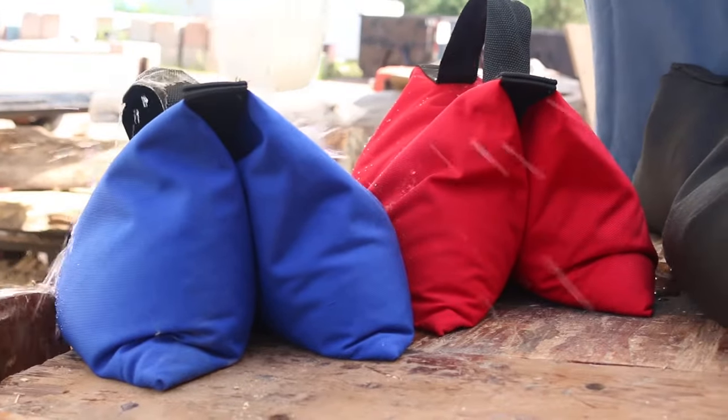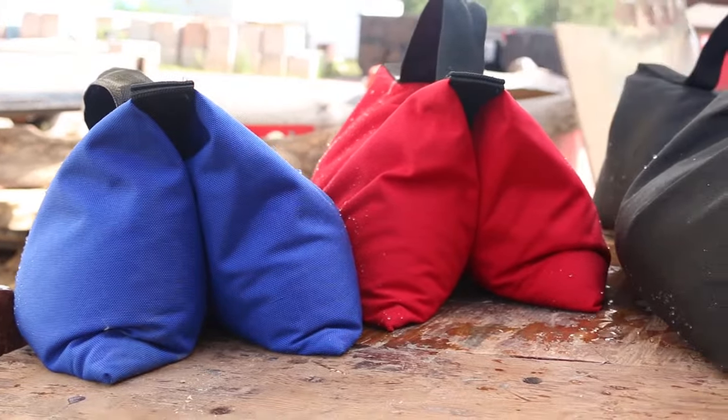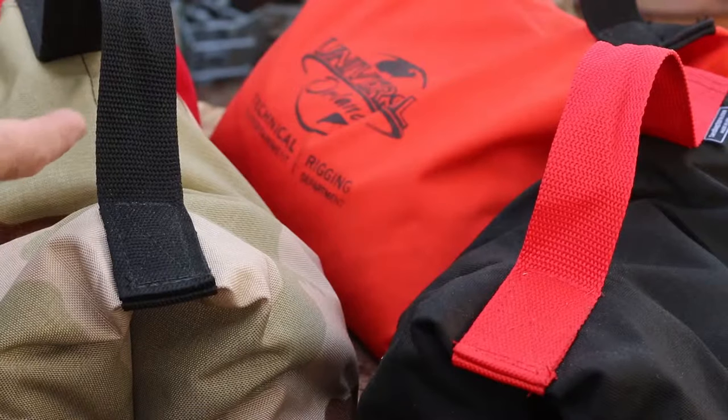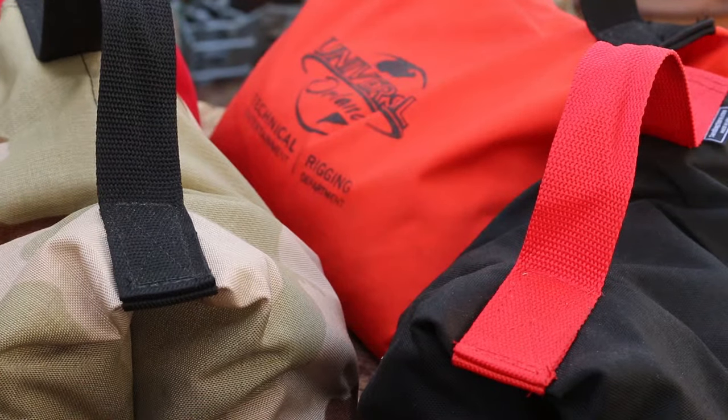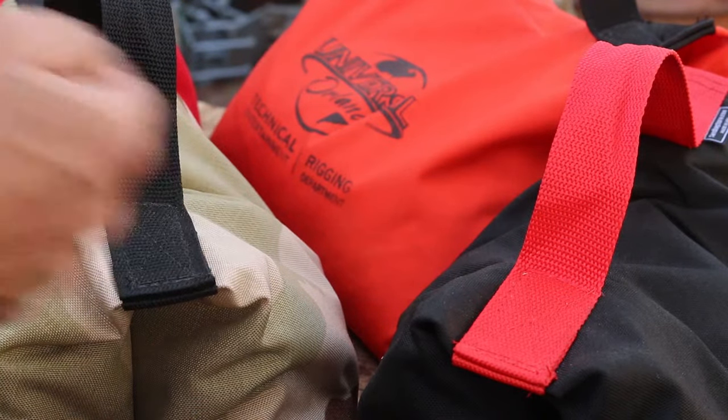These pre-filled bags will not leak or break. The dust stays in, the water stays out. These handles were made to last with this military style cross-stitch pattern, and they're available in custom colors on any order.